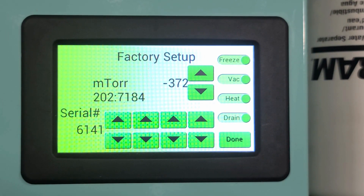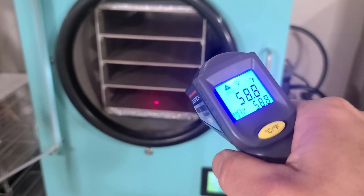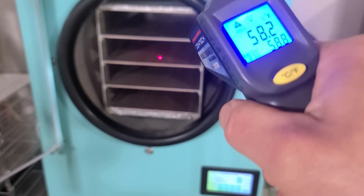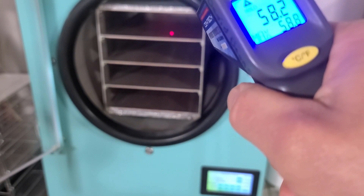Now let's look and see how fast the trays heat up. Let's see what temperatures we're at right now: 59 degrees on the first shelf, 58 on the second shelf, 58 on the third shelf, 58 on the fourth shelf.